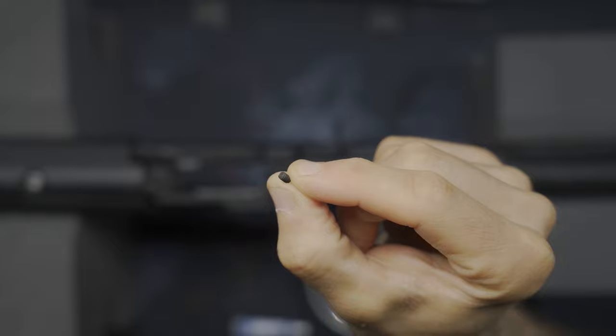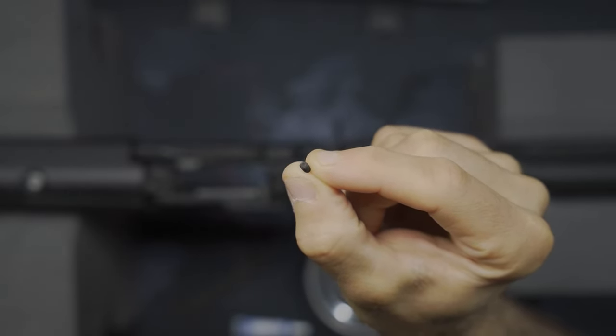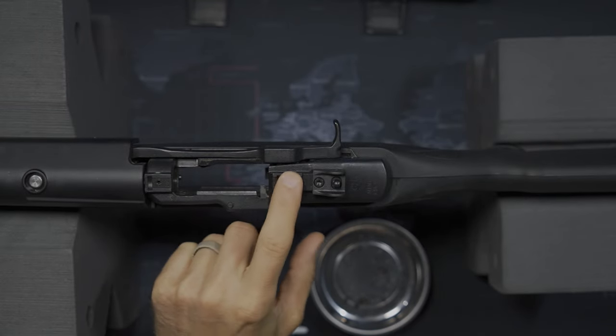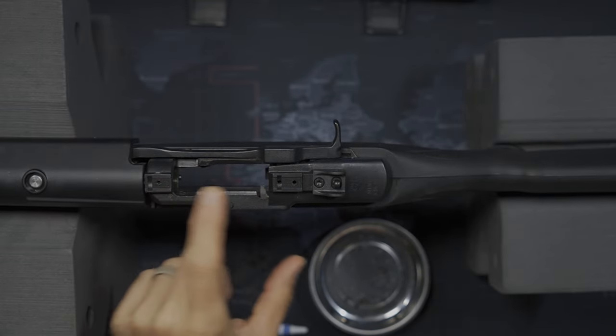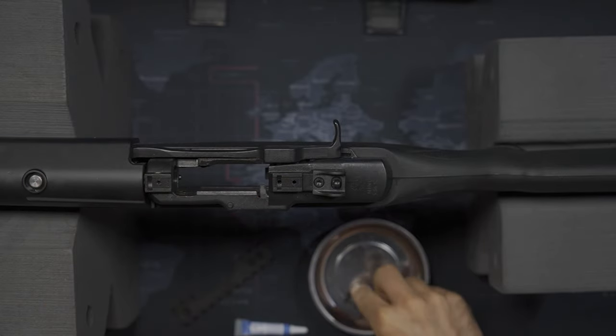Something else worth noting — the rifle does come with these little plugs, tiny little plugs. Those could be used to fill these screw holes when you're not using an optic or when you're not using the plate. I'm not going to need those, so those will get set aside and stored for future use.